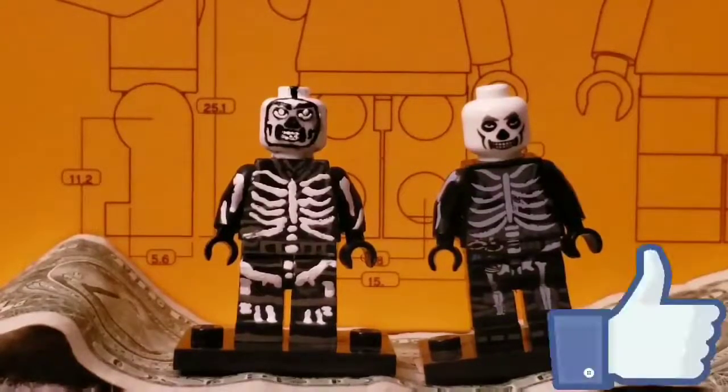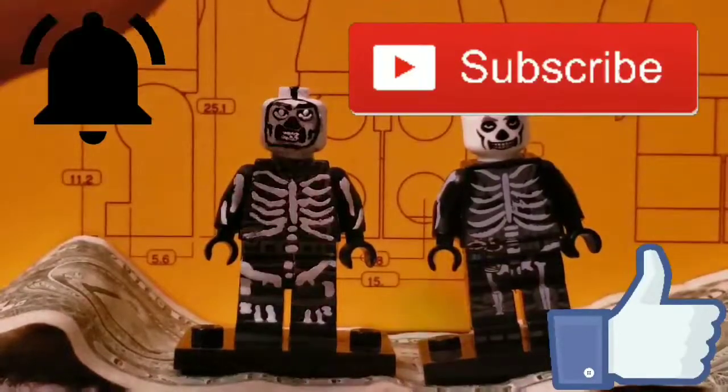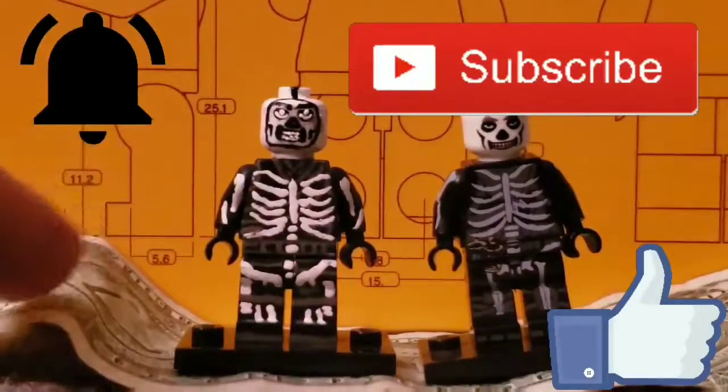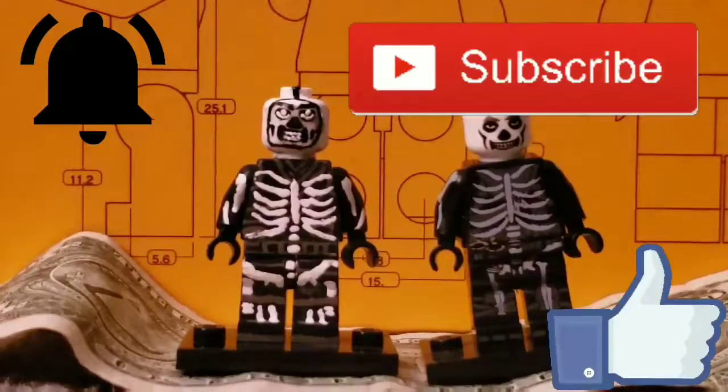If you like the video, like, subscribe, and turn on that bell notification so you know when I post. This setup is so whack — I got a mini figure case in the back and the stand is a $1 bill on my rug. Like, this is the most whack stand I've ever had.